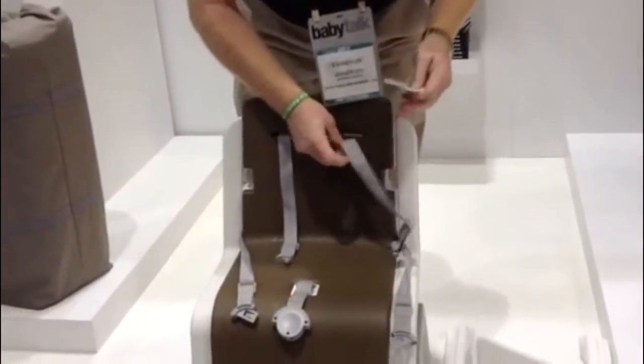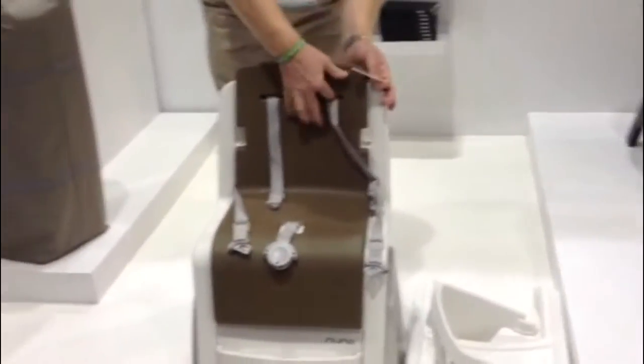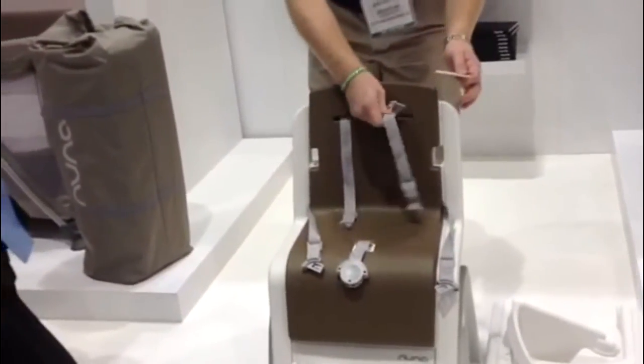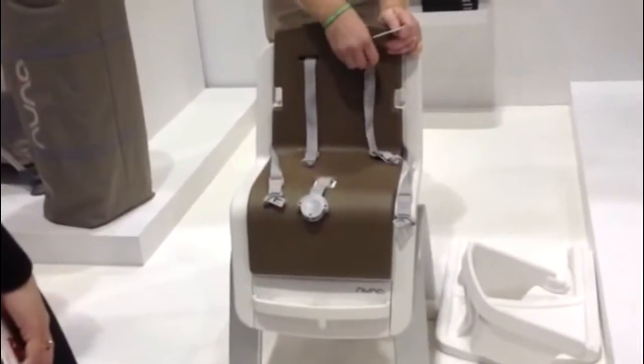It's strong, it's very sturdy, and then it just pops right out. We're releasing this in two colors — the two colors you see here are Cucumber and Almond.